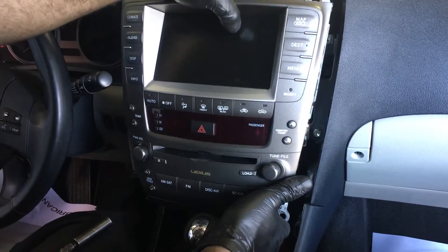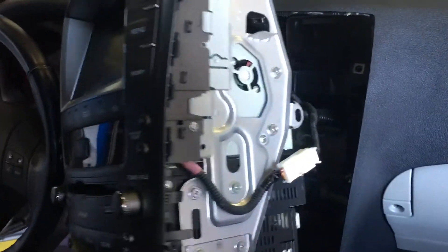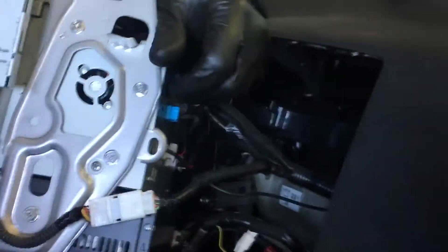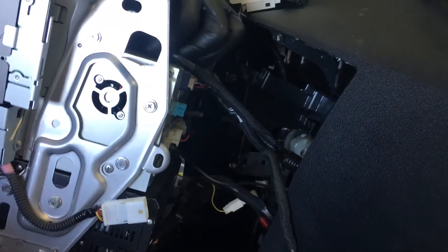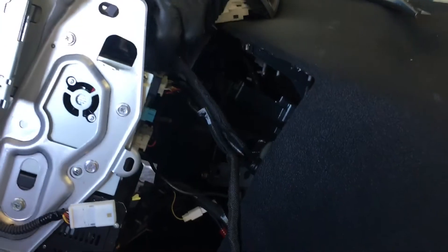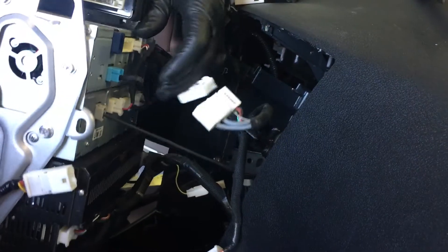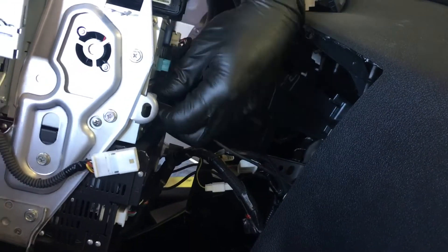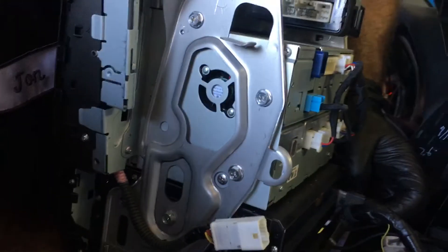It's going to come out as one complete assembly, and there should be seven or eight electrical plugs on the back of this unit. I always recommend just counting them as you unplug them, so that as you're going back together, you don't forget one. There's going to be one harness that you leave on there that just connects the two parts of the unit — leave that there.